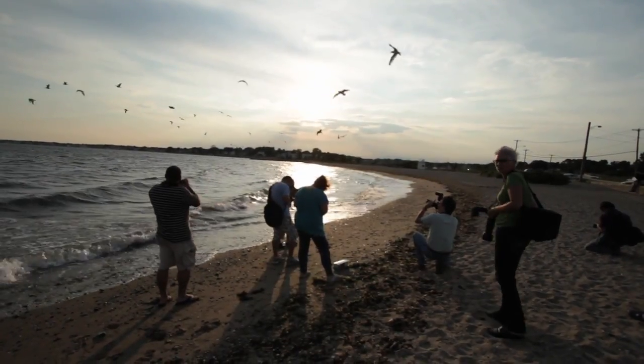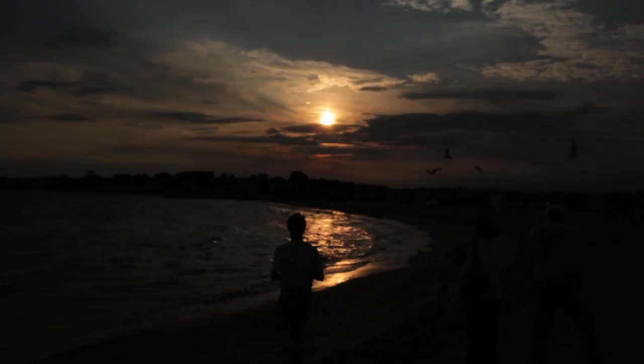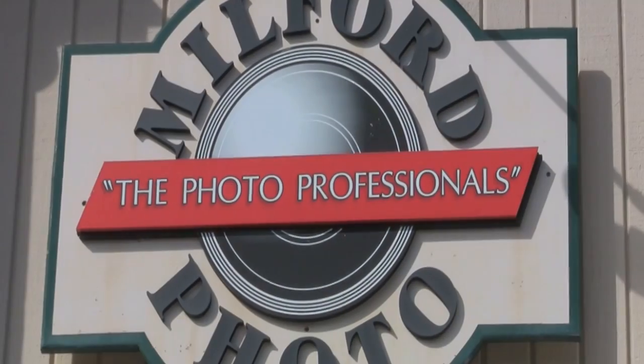Again, following this little video there are some samples. Thanks to Phil Hovey from 1080 Sounds, and for all your photographic needs, remember Milford Photo.